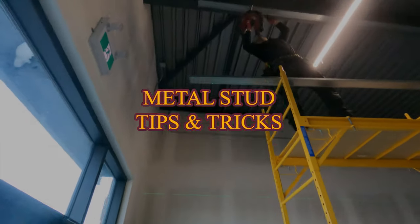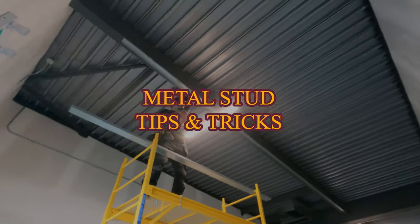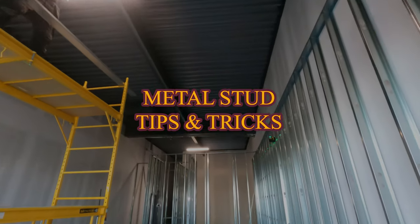Alright construction cronies, welcome to another metal stud framing video. Today I'm going to be teaching you guys a little bit about framing bulkheads.